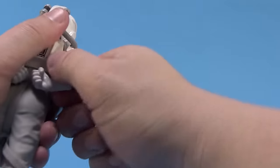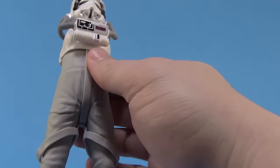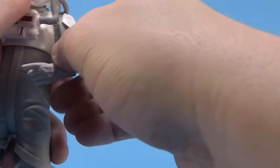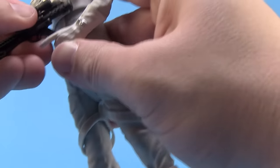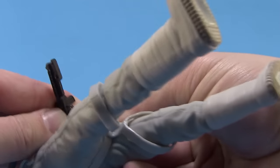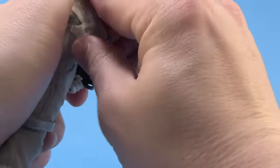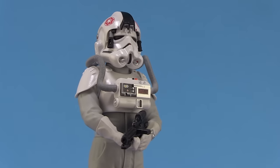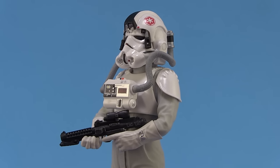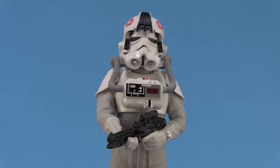Of course we can swap out the arm parts as well. All we've got to do is pop the pieces off — it's a very tight fit so it might take a little wiggling. We'll pop in the next pair of arms, which is the set for holding the included blaster. You'll want to attach the blaster before getting the arms all the way on — the blaster slides right in place, and then the second arm holds the bottom of the blaster. Just like that we've changed up the display to a great two-handed blaster-holding pose. This allows different display options and, if you have multiples, lets you make each one look slightly different.